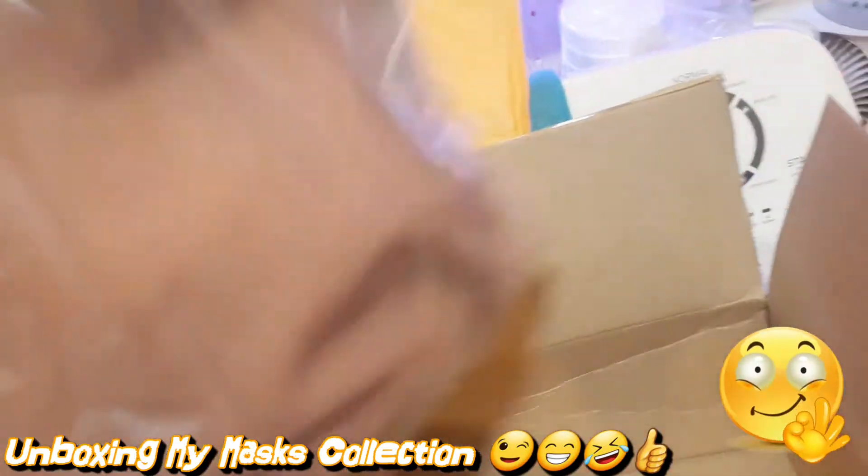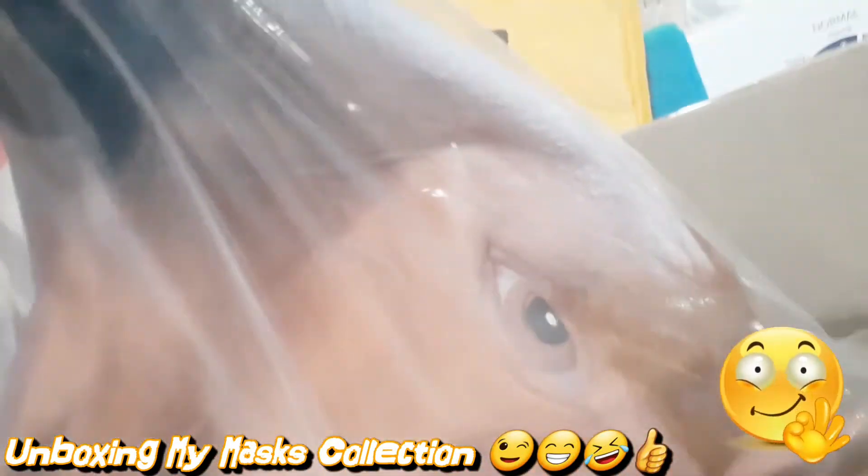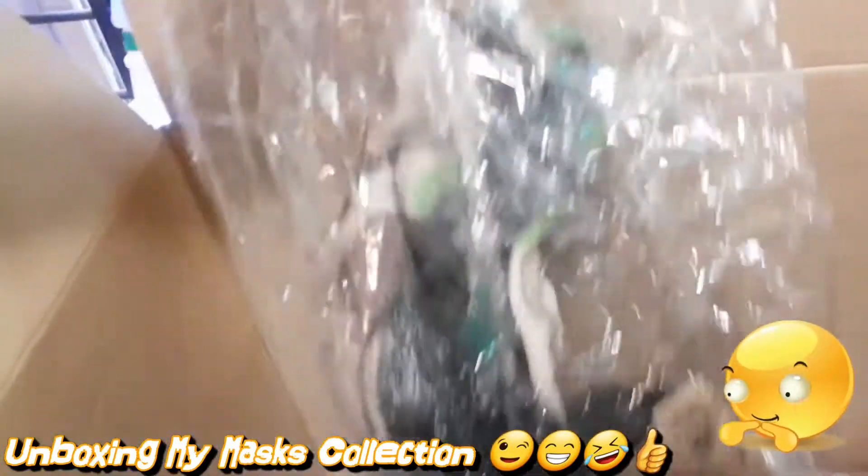Yes, my horse mask! I'll put this on. I can take this out — I still ain't coming out.